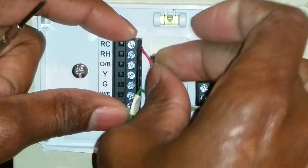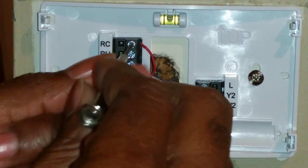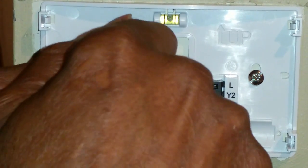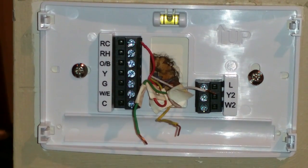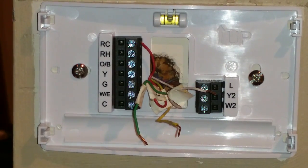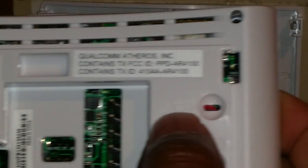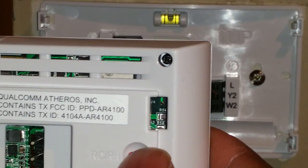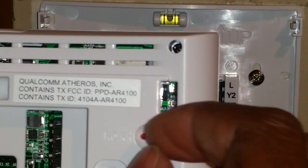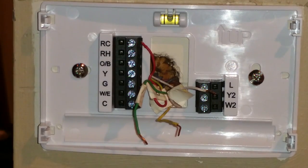There are two connections — RC and RH — but we're going to put the red wire into the top one because the R's are actually jumpered by default. Both RC and RH are connected together by a jumper in the back of the Sensi device. You can remove that jumper if you don't want those two connected, but in our case we're going to leave them connected.